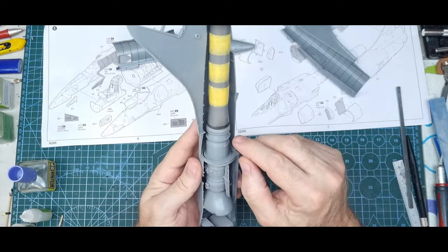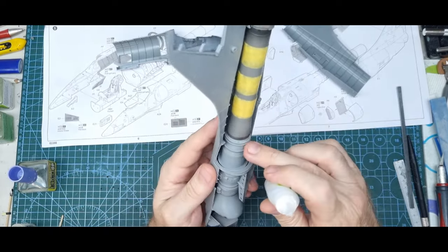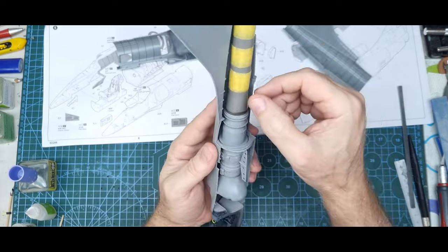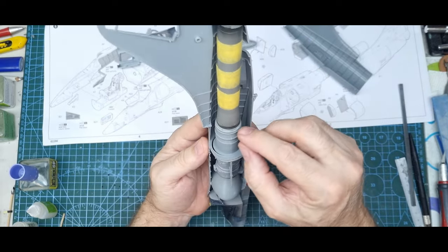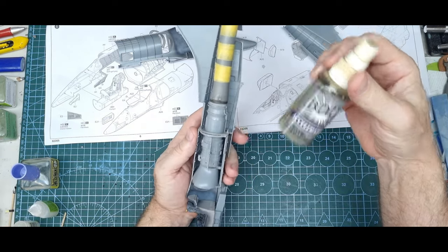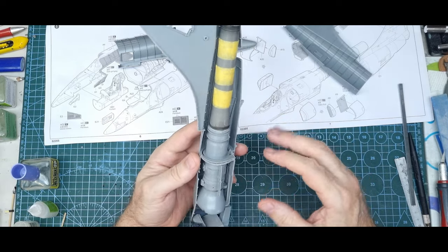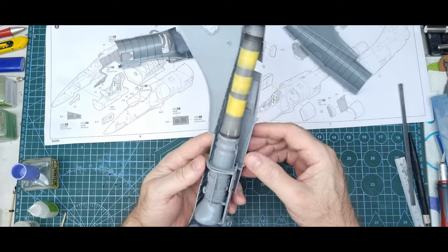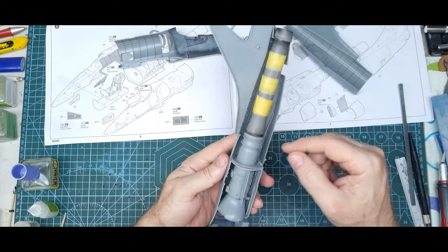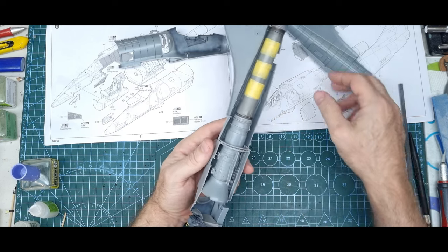The engine is glued in. I ran some Zap-a-Gap CA glue around the kit plastic part of the engine on that end bit I cut off, then pushed the resin engine onto it and gave it a blast of CA accelerator. I'll let it dry a bit more — you can see it's still a bit wet. I'm going to wrap some tape around that join just in case it gets a bump and comes off.